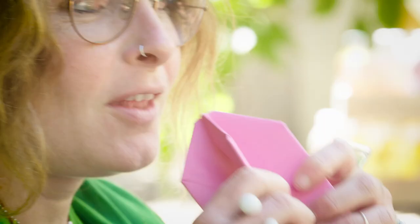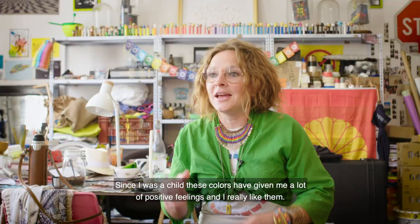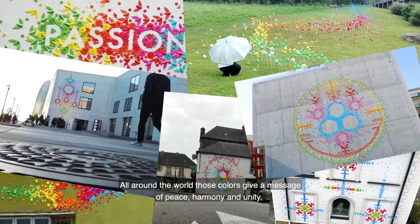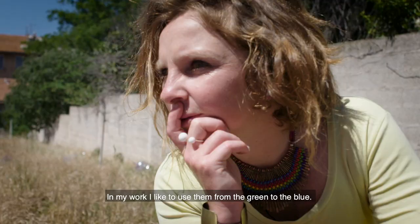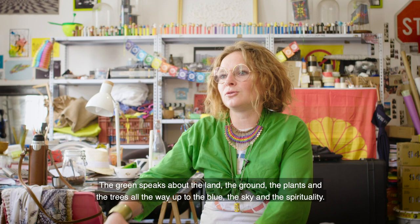I can explain why I am using the rainbow colors. For me, it's really a symbol. Since I was a child, these colors give me a lot of positive feelings and I really like them. In my work, colors all around the world give a message of peace, harmony, and universality. I like to use them from the green to the blue — from the green, speaking about the land, the ground, the plants, the trees, until the blue, the sky, the spirituality. I think that we are linked by both sides.